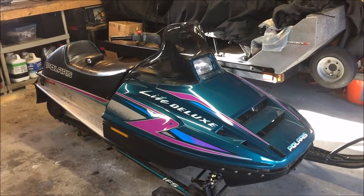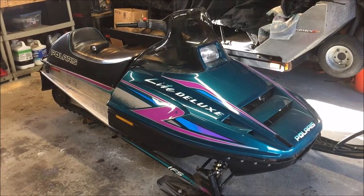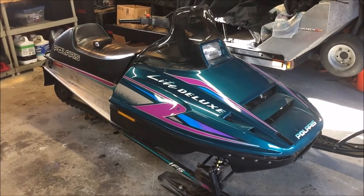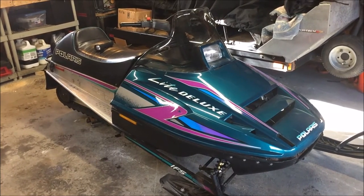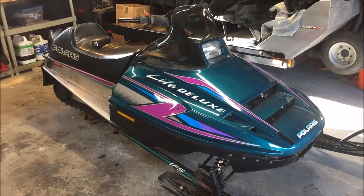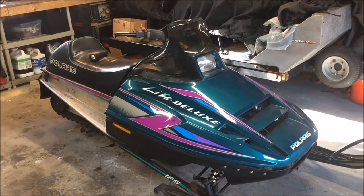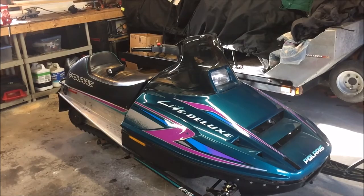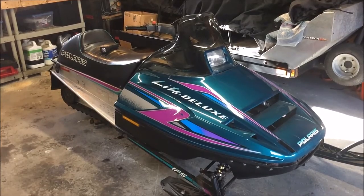Welcome back. For today's project we're doing a brake upgrade on this Indy Light — it's a 1996 Indy Light Deluxe 340 fan-cooled. As you probably know, the Indy Light came with a simple cable brake, so what we're going to do is remove that and upgrade it to a hydraulic brake off of a Gen 2 — I believe this caliper and brake assembly came off of a '99 Super Sport 440 or 550. Let's go ahead and raise the hood on the sled and see what we're looking at.